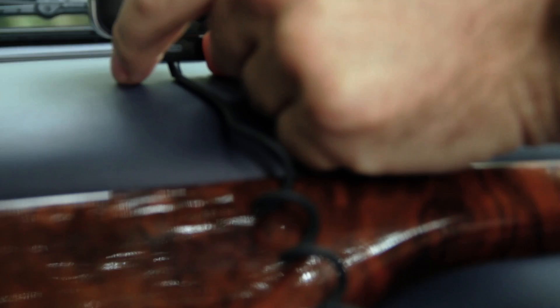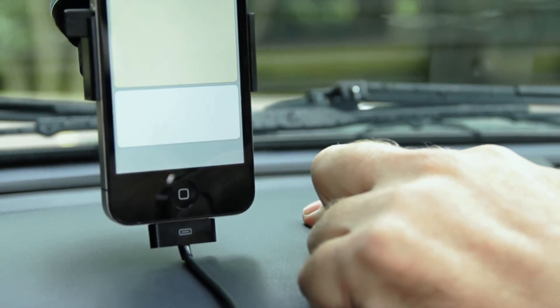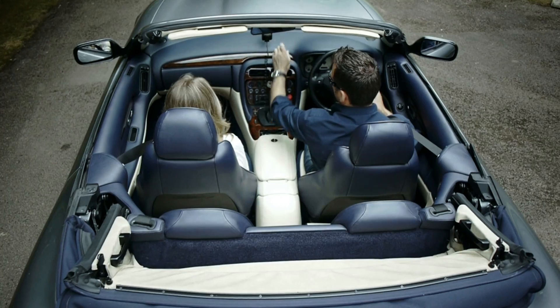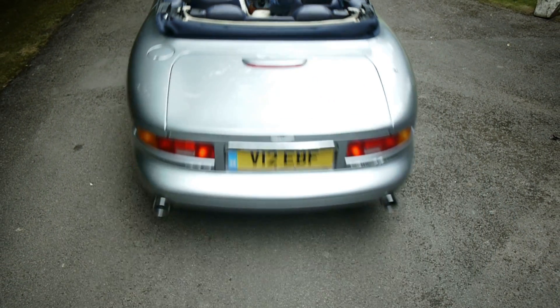Its USB port delivers a 2-amp output to rapidly charge your gadgets, while a built-in fuse protects them from power surges. Which is why the Just Mobile Highway is the chic charger your dashboard deserves.